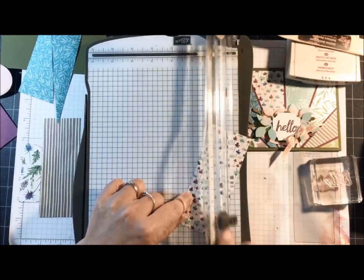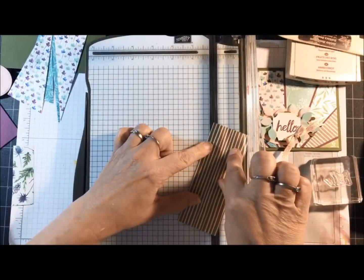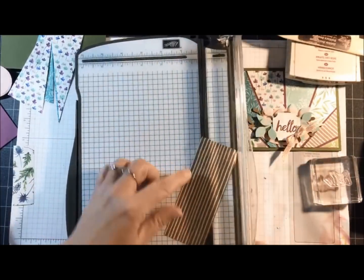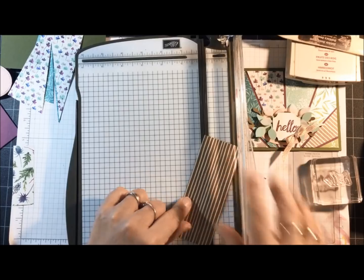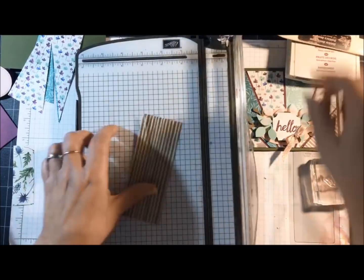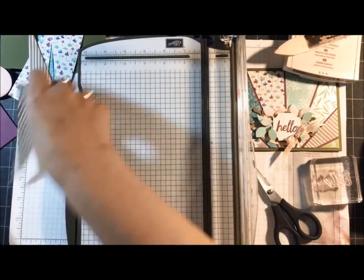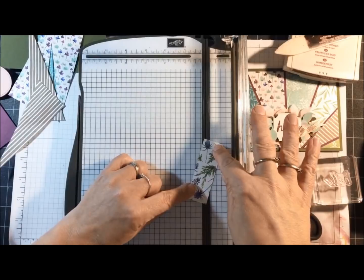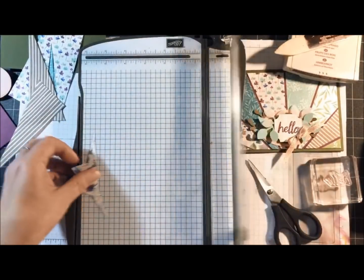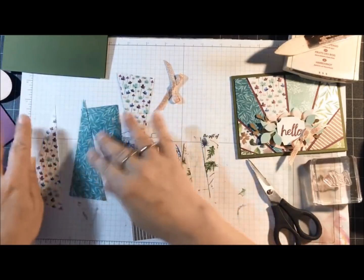Again, I'm lining it up and putting the blade in the middle. I've got one more to go on the big ones, then we'll cut the little one. I need to get my finger out of the way — it didn't cut through on that one. Now I'm cutting the little tiny piece. So now we have eight pieces of designer paper.